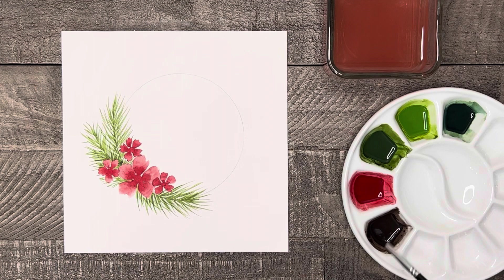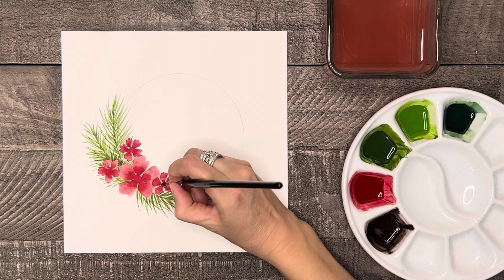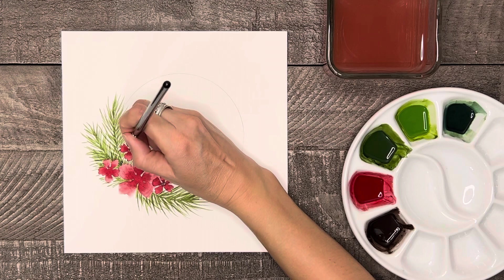Now really quickly I'm going to go back to the red flowers now that they're dry to finish them off. Take some dark brown and paint some dots or even a few small lines that can represent the center stamen.